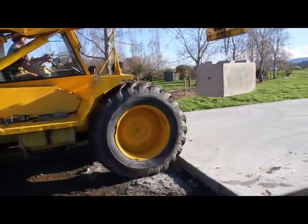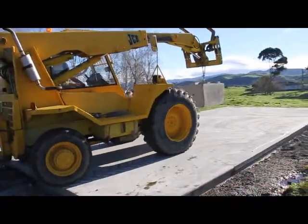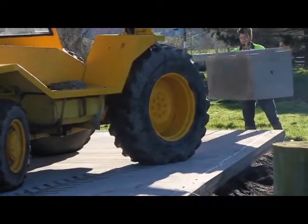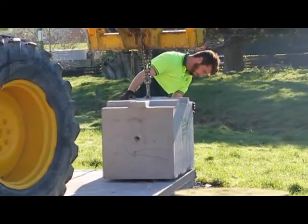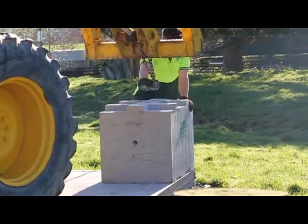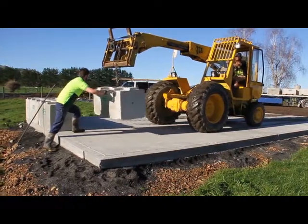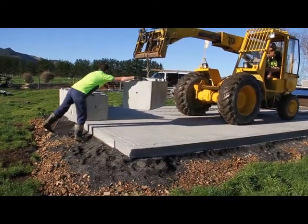Start laying the blocks in the installation pattern, starting at the back right-hand corner of the bin. The block should be laid parallel to the edge of the concrete. Once you have placed this first block, run a string line along the edge of the pad to ensure accurate placement of the blocks. The next block should be laid at a 90 degree angle to the first block. Now lay the remaining blocks in the pattern indicated in the install manual.